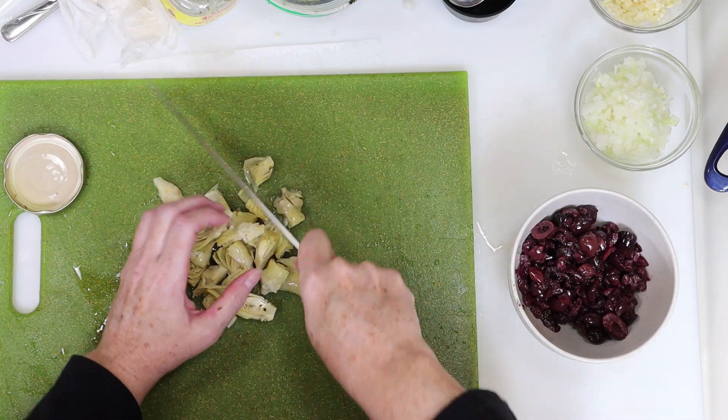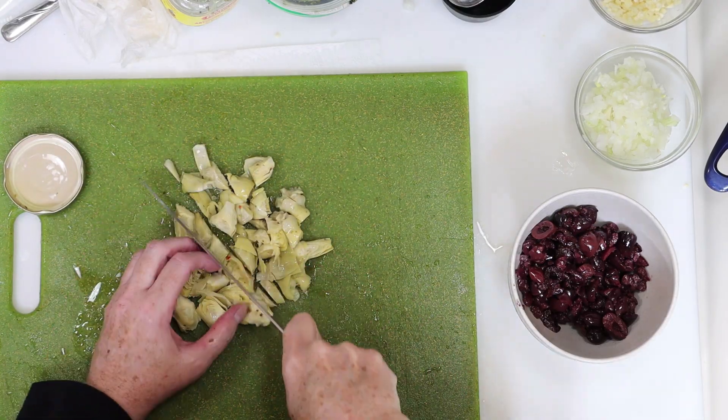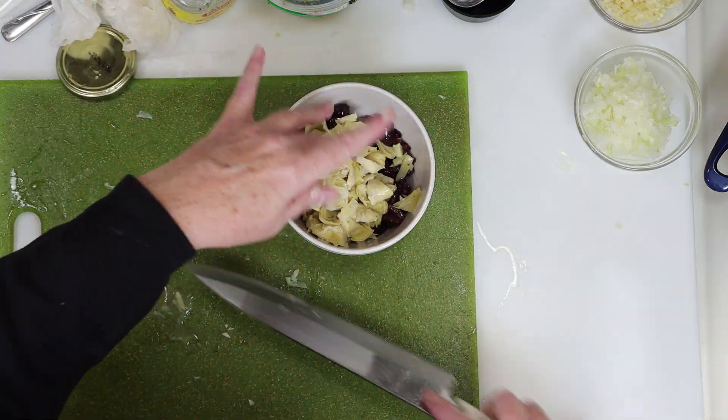The artichokes came in pretty small chunks already, but I still cut them down just a touch more. When you're done you can throw those right in the same bowl with the olives.